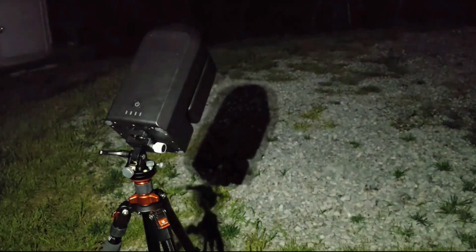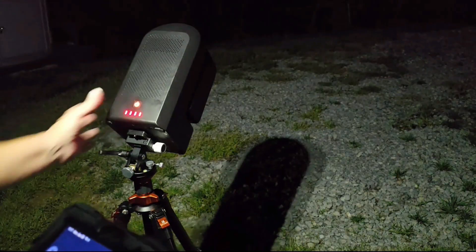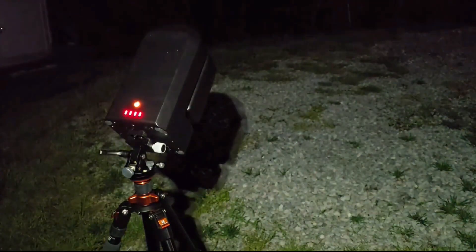I got scared about the noise and restarted the telescope again, starting all over. The second time, it didn't make the noise. Now it's moving — let's see what happens.